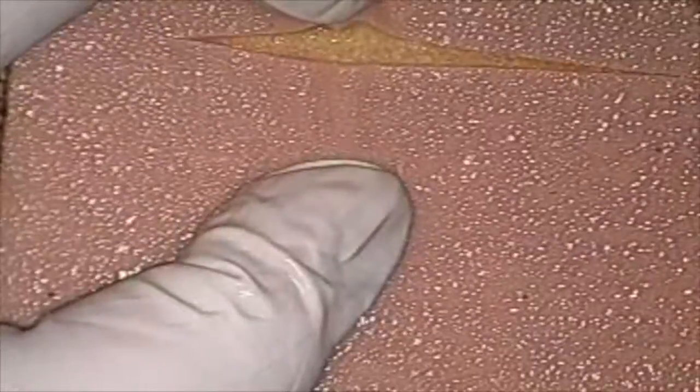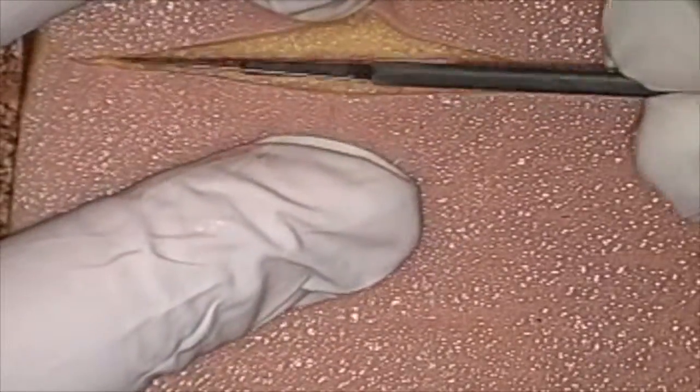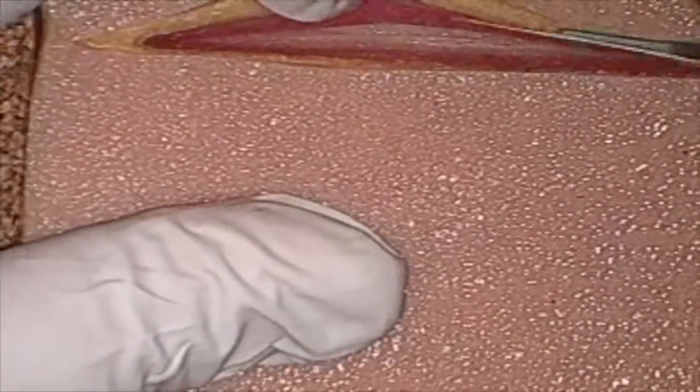If you get down to that red layer, that would be more similar to your linea. These yellow layers would be more resembling your subcutaneous or subcuticular tissue that you want to work on. Make sure it's a nice long incision. As you can see here, you have to actually spread the tissue with your fingers to get down and visualize those deeper layers.